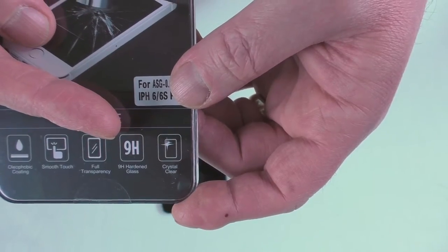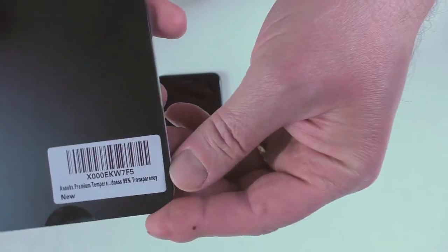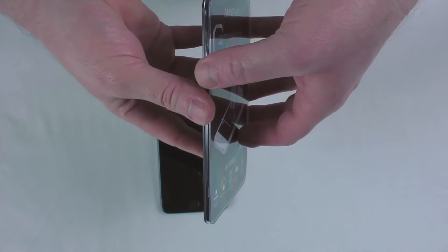It is for the iPhone 6 Plus and 6s Plus, with an oleophobic coating, smooth touch, full transparency, 9H hardened glass, and it says crystal clear — somewhere on there it says the clearness is about 99%. Let's get into it and have a look.